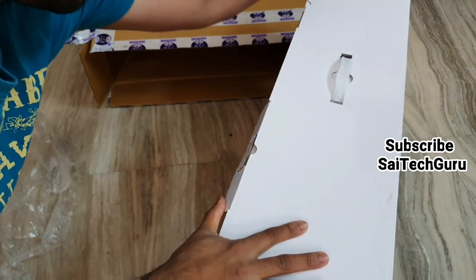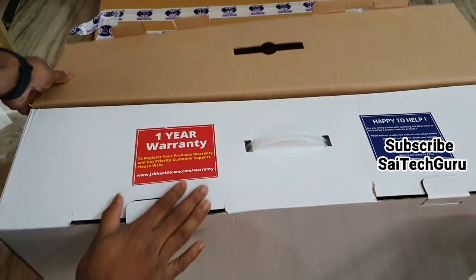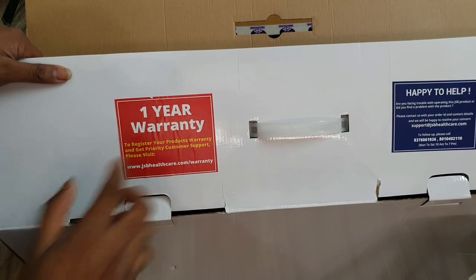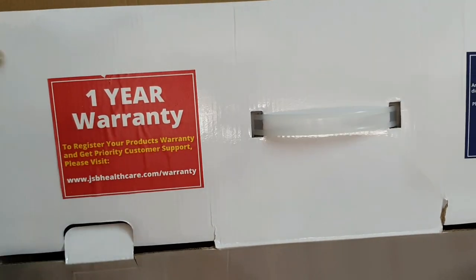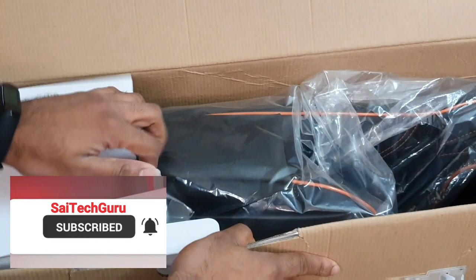As you can see, you also get a one-year warranty sticker on the product, so you get one year of warranty. I've read plenty of reviews about JSP and they are very good in terms of customer support and after-sale support as well.